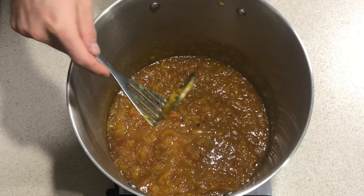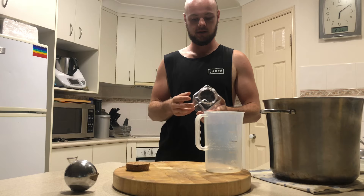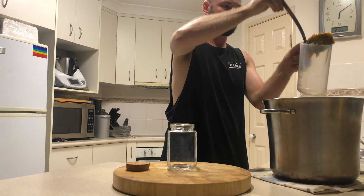Now what we're going to do is take this off and put it in a jar and we're good to go. We're going to put our chutney into a sterilized jar. If you don't know how to sterilize a jar, all you have to do is put it in some boiling water for up to five minutes — that should keep it clean and help keep the chutney preserved. Let's bottle it up!